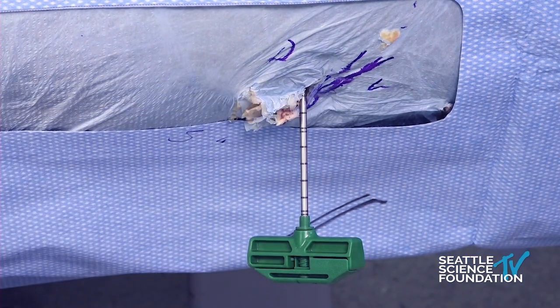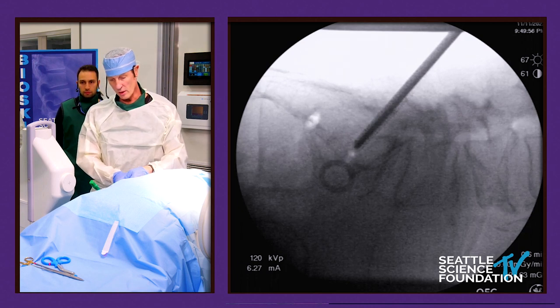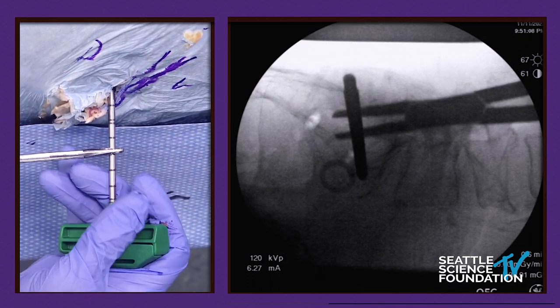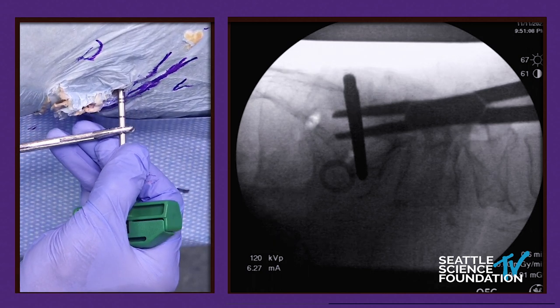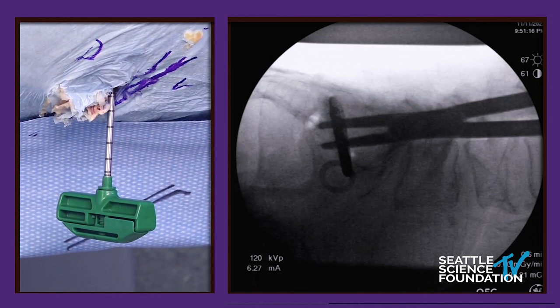We start by lining this up. The three screws we'll put in — I'm only going to put in one today — will be a bony corridor of S1, bony corridor of S2, and a short screw headed toward the S1 foramen.